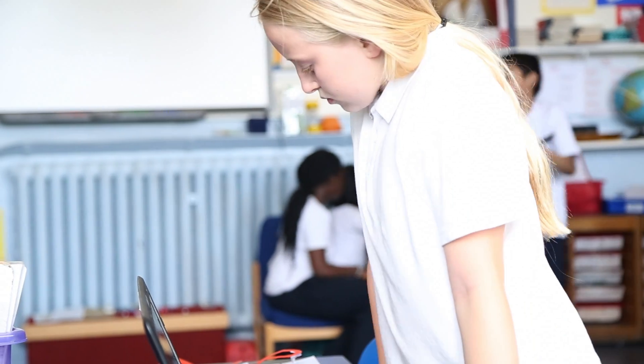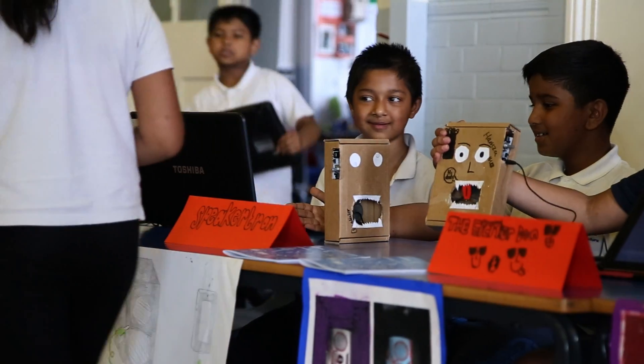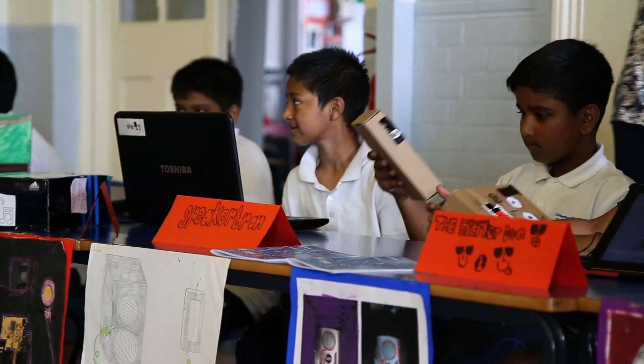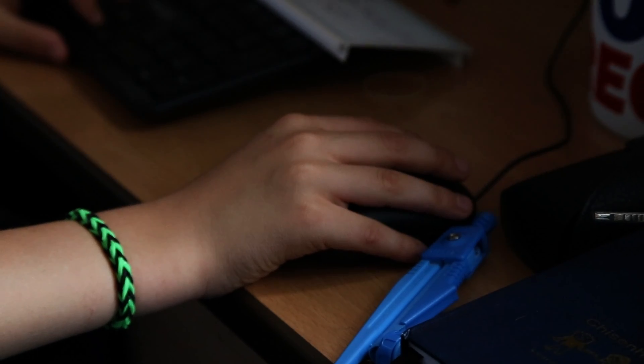We decided to do the project because I'd worked with Technology Will Save Us before, and we did it with a limited number of children which I thought didn't have as many outcomes as before. So this time around we wanted to do it with a whole class, so we can influence other areas of the curriculum, because the project is really good with design, science, arts, and ICT.